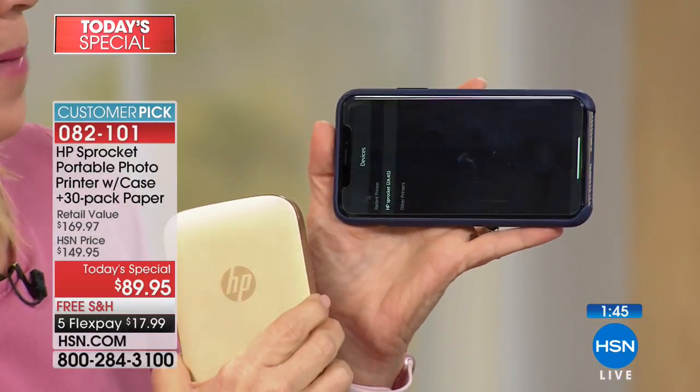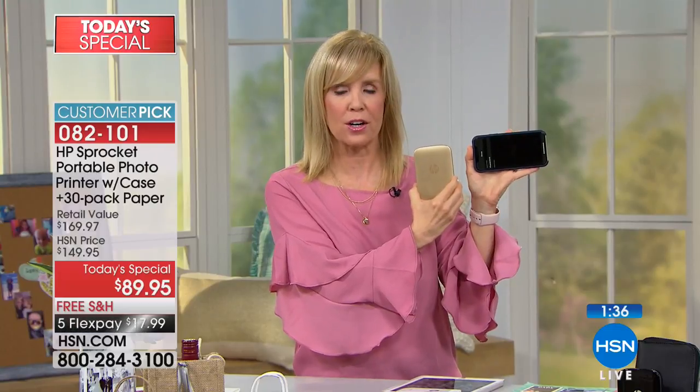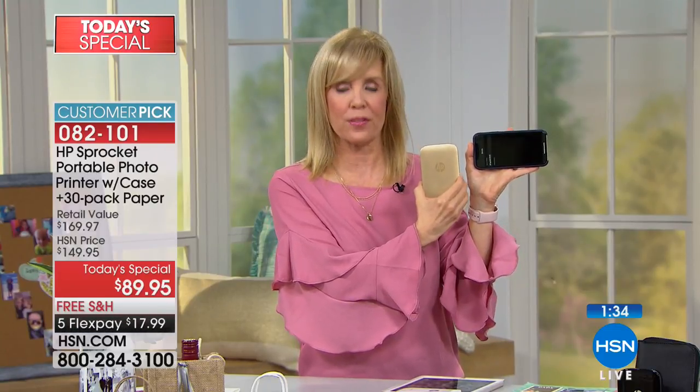I just touched a photo — it tells you it's connected, there are no wires here. You select your photo and print it out. The benefit of this is that you can take it with you.